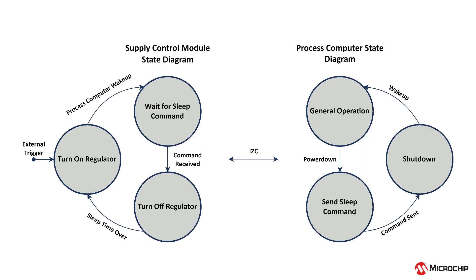The single board computer can signal when it's time to go into a low power state, after which the controller can cut power to the single board computer and enter sleep state itself, until conditions are met to wake up and restore power back to the single board computer.